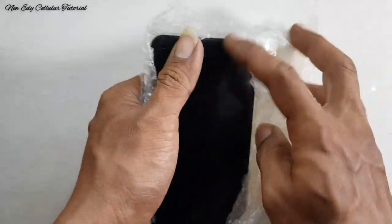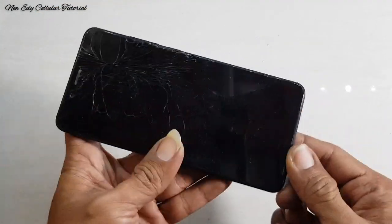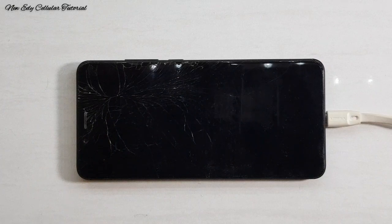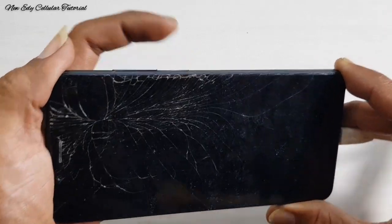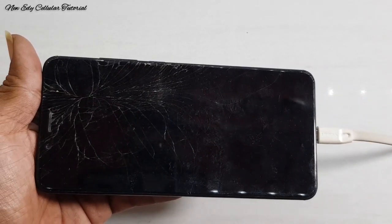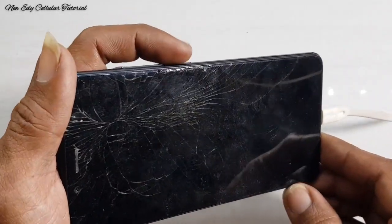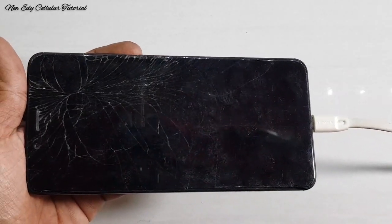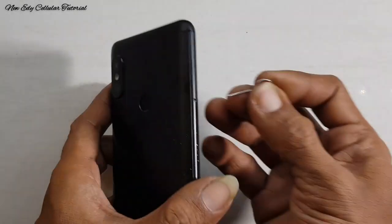Ini adalah handphone-nya, yaitu Xiaomi Note 5 Pro dengan warna hitam dan juga ada bagian touchscreen yang retak atau di bagian kaca touchscreen yang retak. Ini sengaja saya coba untuk koneksikan menggunakan charger, namun tidak ada respon pengisian ya teman-teman. Saya coba untuk colokkan lagi dan keluar logo MI, lalu tiba-tiba mati ya teman-teman. Saya coba untuk tekan tombol power juga tidak bisa berfungsi. Saya coba untuk koneksikan lagi menggunakan charger, hanya cuma logo MI sebentar lalu mati teman-teman.